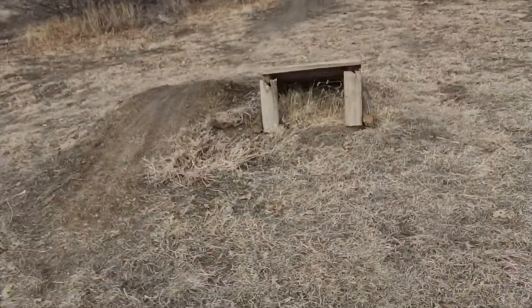Hello everybody. In this video I'll be showing you five easy mountain bike tricks to help you style your jumps. Let's get into it!